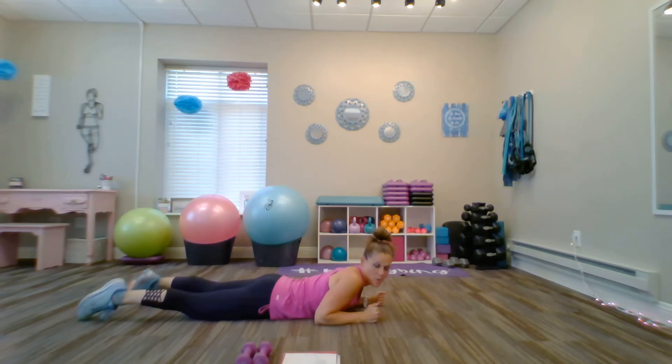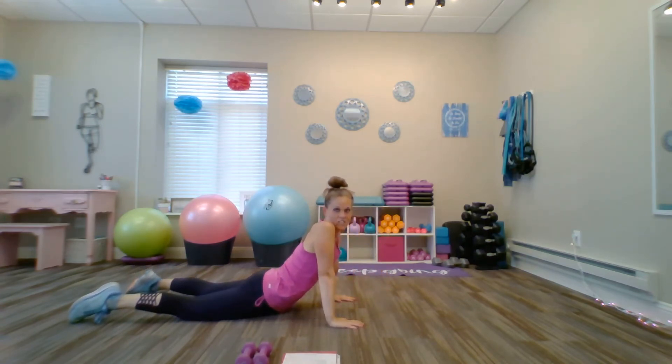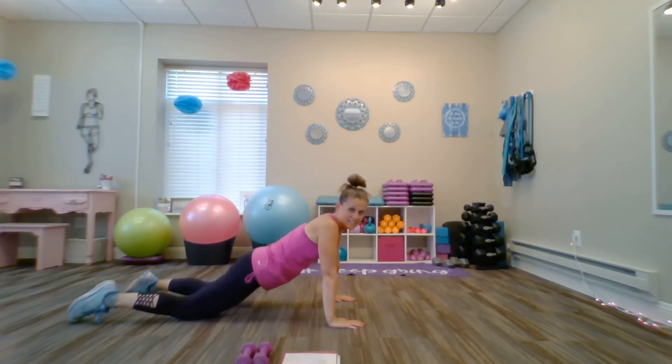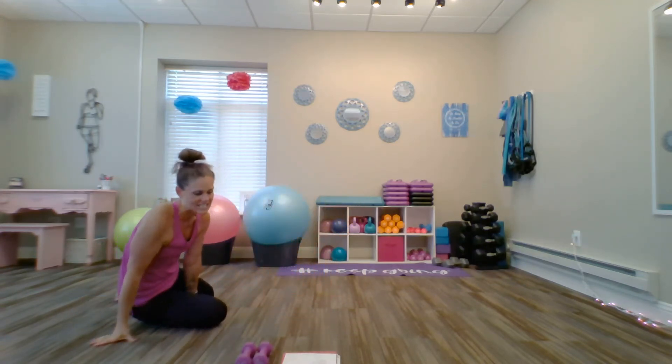Let's do a quick cobra pose. Point the toes, plant the hands, extend the arms. Hold for five, four, three, two, one. Now let's come back, rear to the heels, and come back into a seated position.